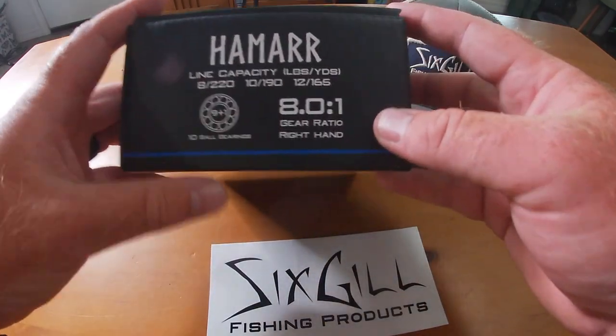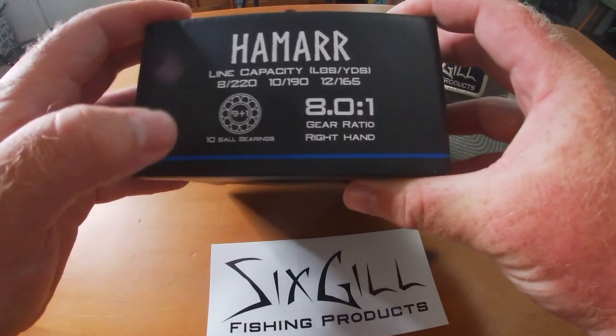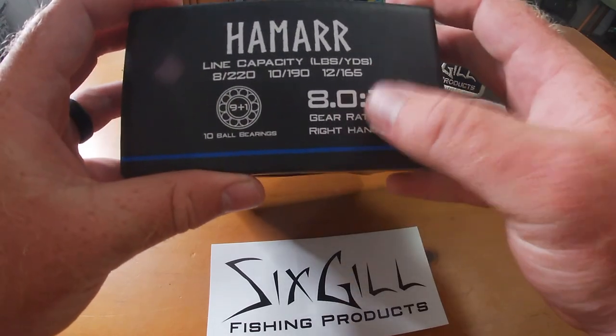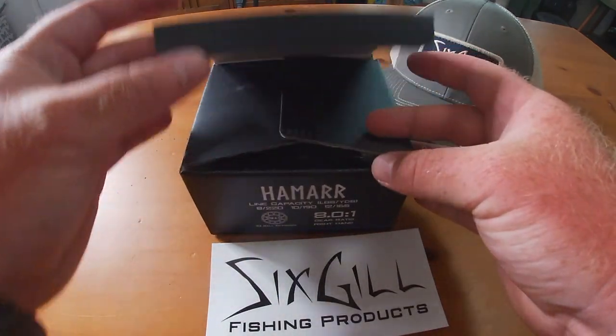Without further ado, this is probably what you guys are here for — this is the Six Skill HAmar, nine-plus-one bearings, the 8-to-1 gear ratio like I said before. Let's see what this bad boy looks like.